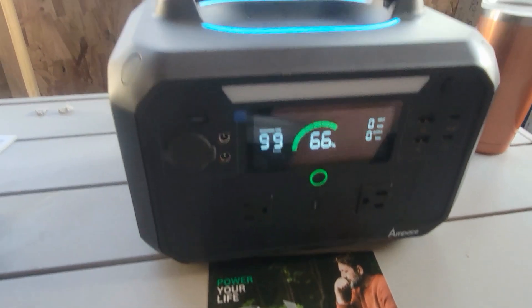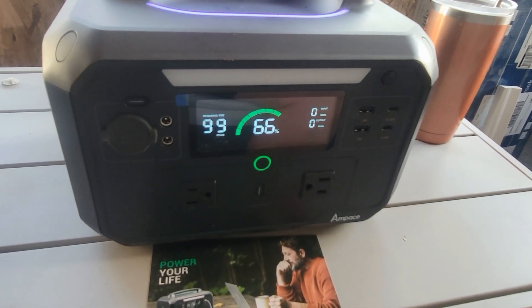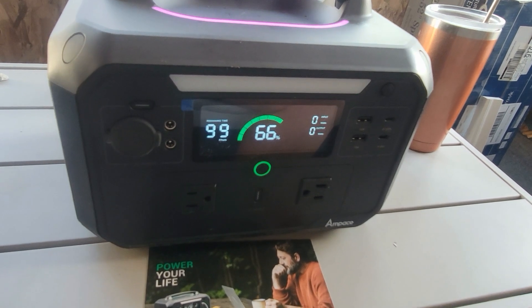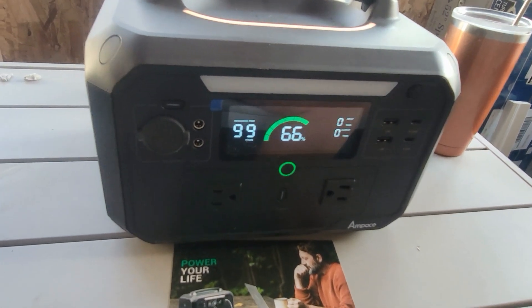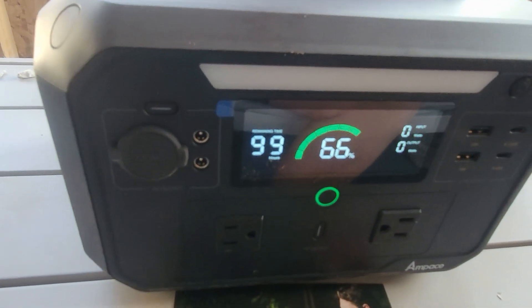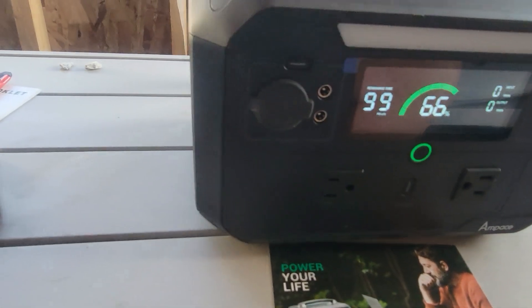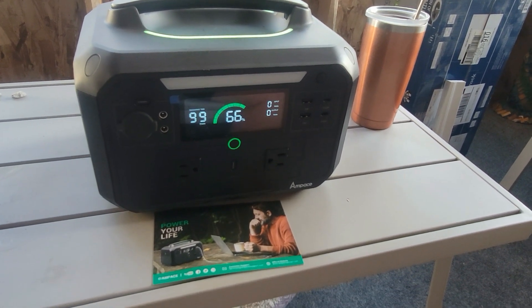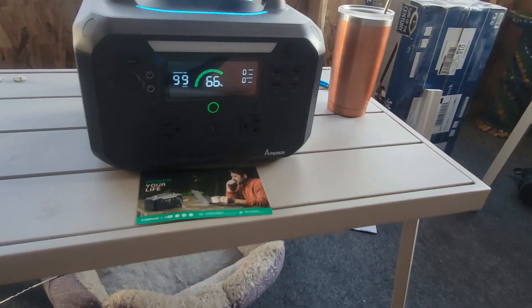Here's the front of the power supply. This power supply weighs 16 pounds and it has 584 watt-hour power, which is really probably sufficient for most of the things we charge out in the wood yard. It has two USB-C ports, two USB-A ports, a car charging socket, and two DC output connectors.